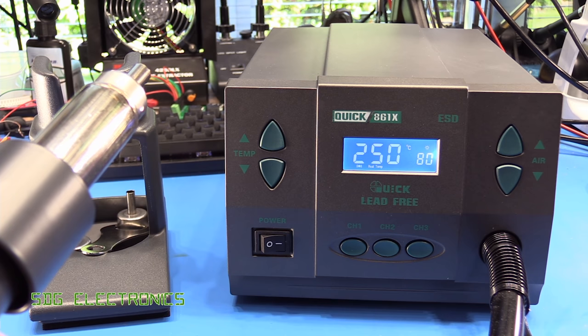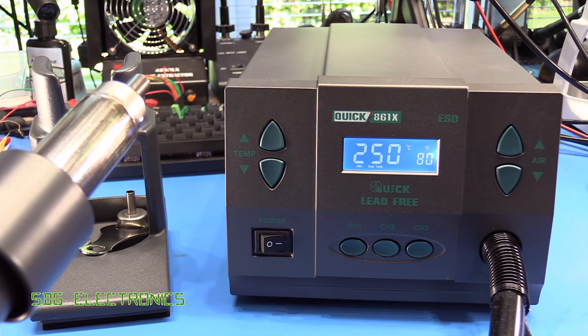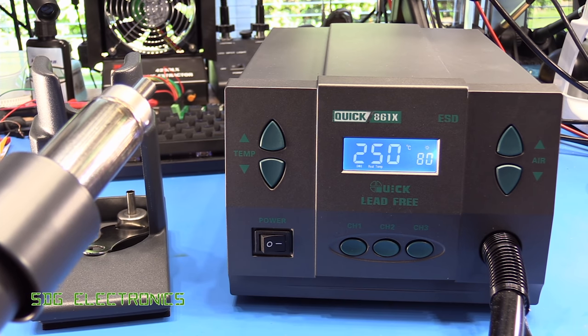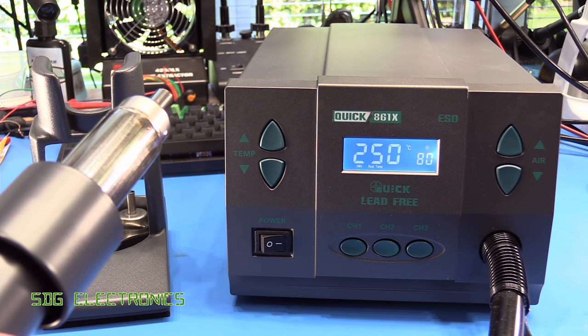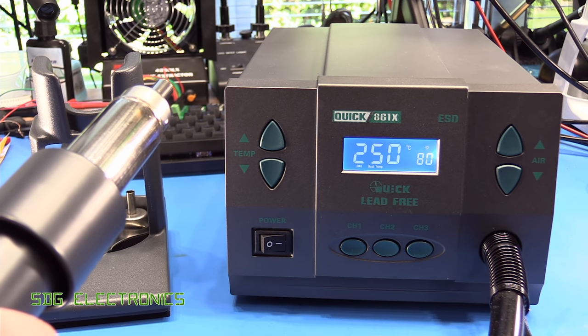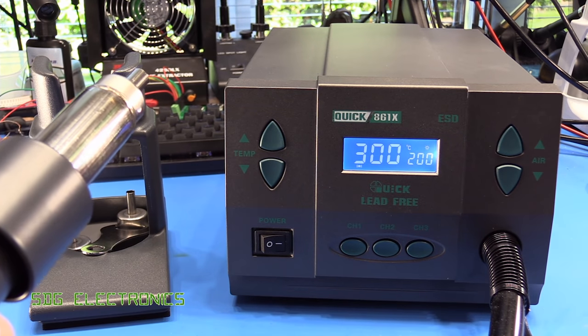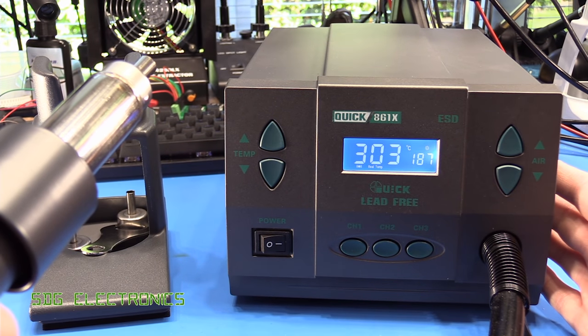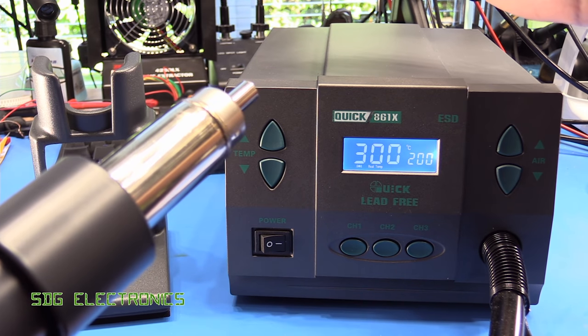If we actually take the handpiece out, it starts ramping up. One thing I'm seeing already is that the lab lights are flickering quite considerably. This is something I haven't seen in any of the other stations, even the BST which has a very similar power heater. The lab lights in here are powered from the same socket, and I'm surprised we're getting so much flicker. At full speed it does get quite noisy and loud, but you'd expect that from something delivering so much air.